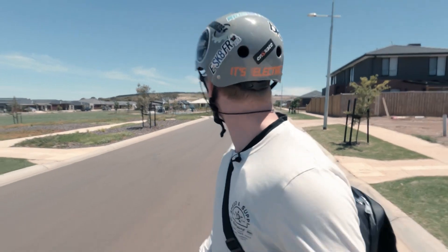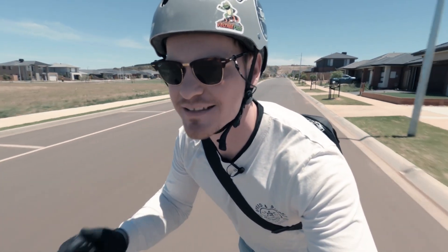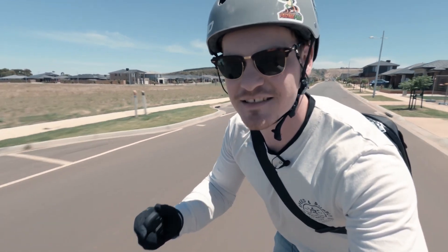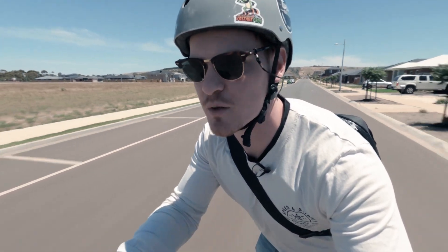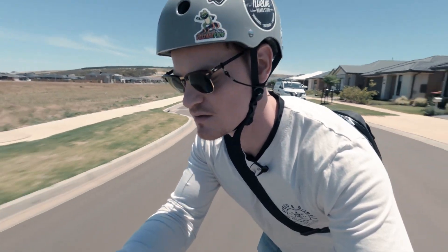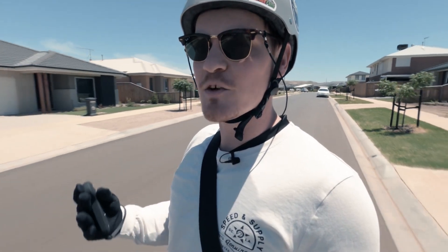I can already feel there's a lot less wind coming this way. I was really easy on that acceleration by the way — I didn't floor it. The acceleration is hard but most importantly it's really smooth. I'm already doing 33 kilometers an hour. I'm 90 kilos, remember, so anyone lighter should be getting a little bit faster.